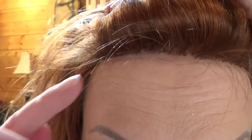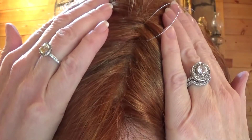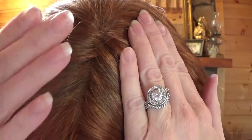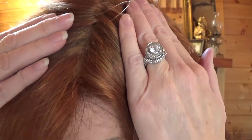Dakota's lace front goes from temple to temple and it's very well done. If you wanted to wear the bangs pulled back from the face, you certainly can with confidence. The left side monofilament part is hand-tied and quite generous, giving the illusion of hair growth right out of the scalp.